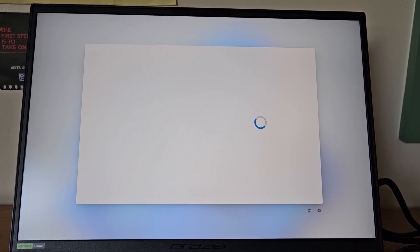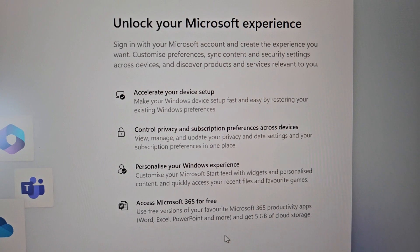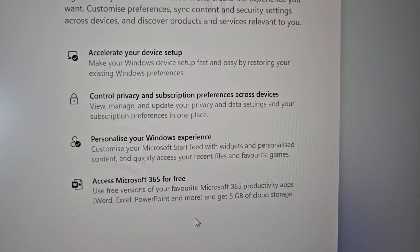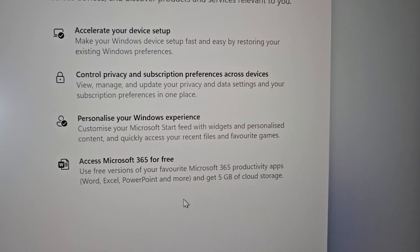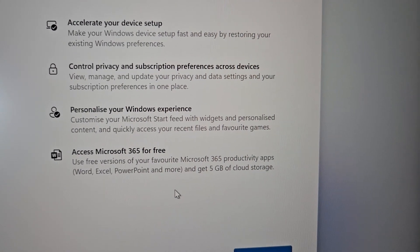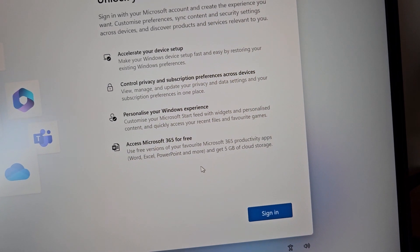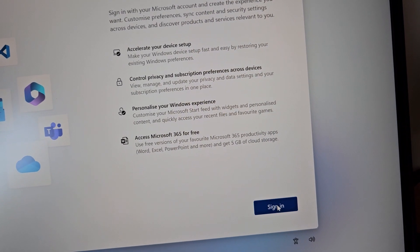Now it says 'Unlock your Microsoft experience' — sign in with your Microsoft account to customise preferences, sync content and security settings across devices, and discover relevant products. It mentions making setup fast by restoring existing Windows preferences, and gives access to free versions of Microsoft 365 apps — Word, Excel, PowerPoint — plus 5 GB of cloud storage. Time to sign in.